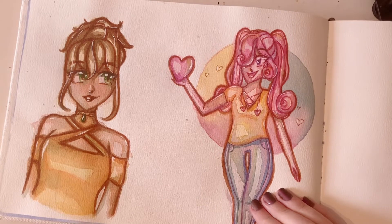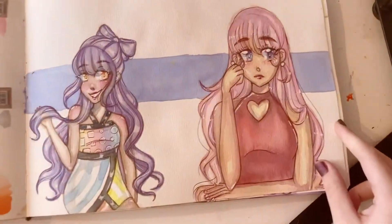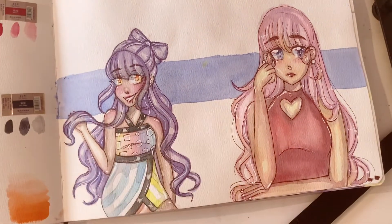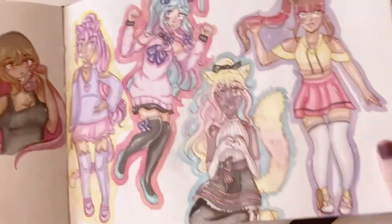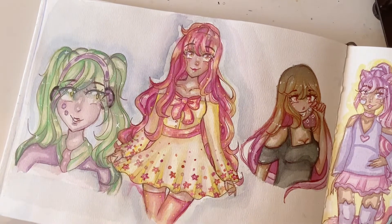I don't think I had any plan going into this. I think I was just drawing. I was trying out some new watercolors, and this is the picture that I did with them. I was just drawing some old drawings. And over on this side, more random watercolor pictures.